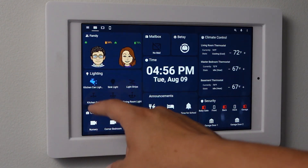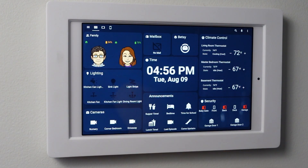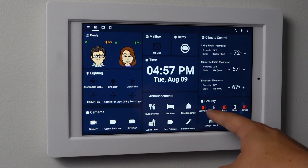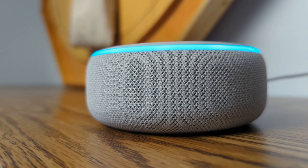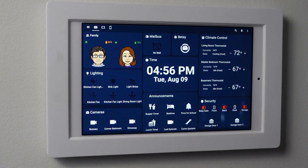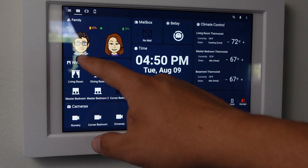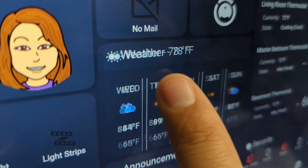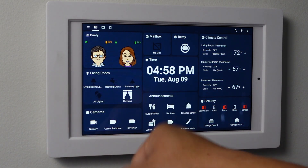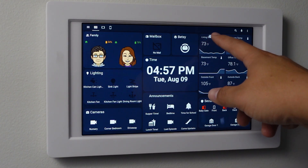From the panel I have quick controls for all lights in the area, access to cameras and thermostat controls. I can see the status of all exterior doors, open and close the garage doors, and send announcements to Echo speakers in the basement. I have a mailbox card that shows me if I have mail and a card for vacuum cleaner controls. I use swipe cards on this dashboard to access other controls and information quickly without needing them displayed all the time. Swiping the digital clock reveals the week's daily forecast, swiping the lighting card reveals lighting and window covering controls for other areas, and swiping the climate controls reveals temperature graphs for various rooms.